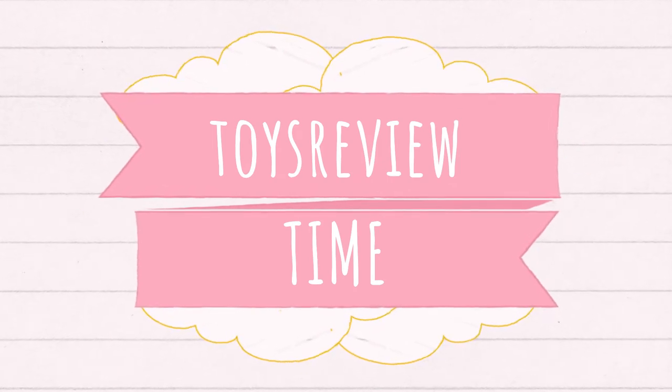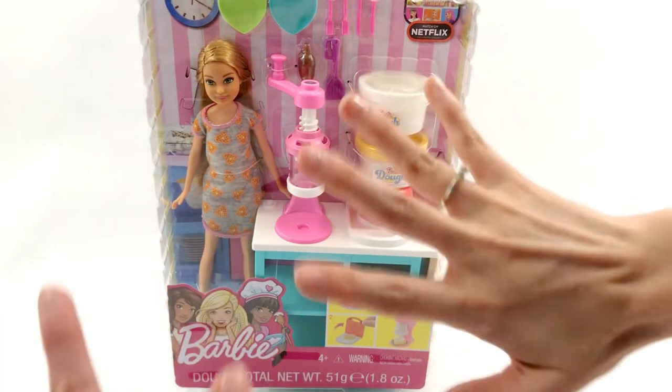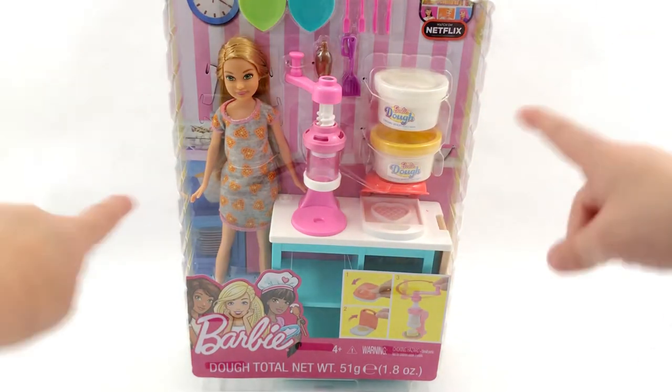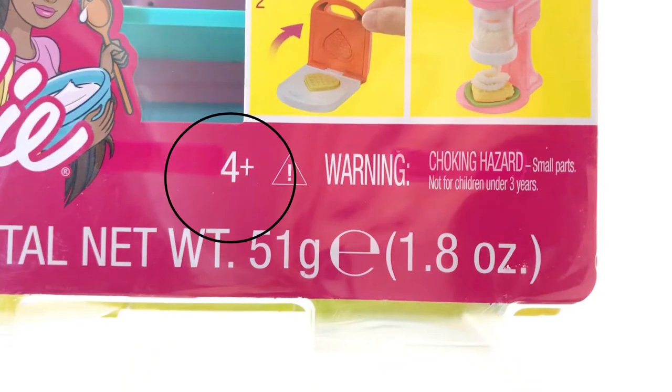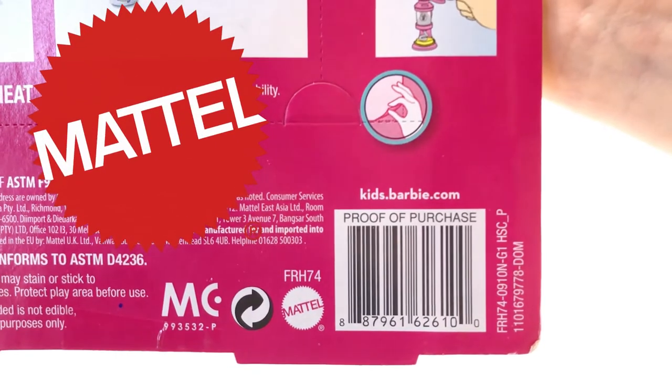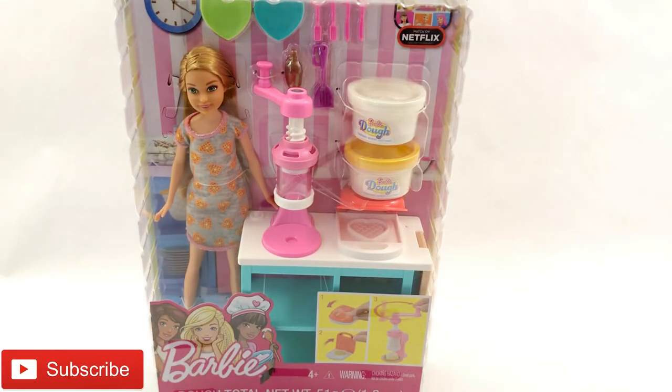Toys Routes time! Hey guys! So today we got a Barbie kitchen playset — yay! For ages 4 and up, made by Mattel. I'm so excited. Let's open it now, now, now!